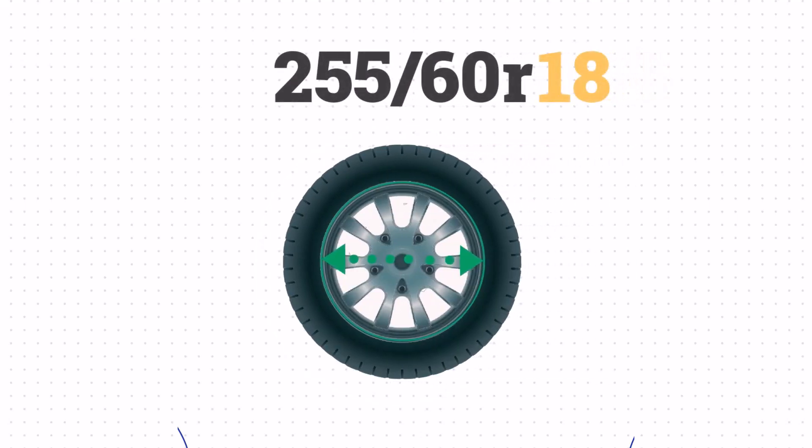And the final number, 18, tells us the wheel size in inches. This means that the 255/60R18 tire is designed to fit an 18-inch wheel.